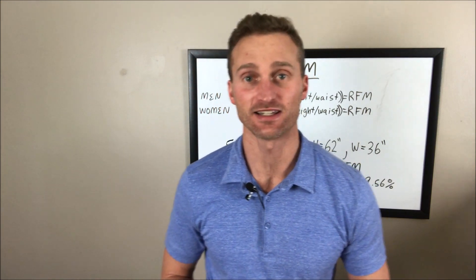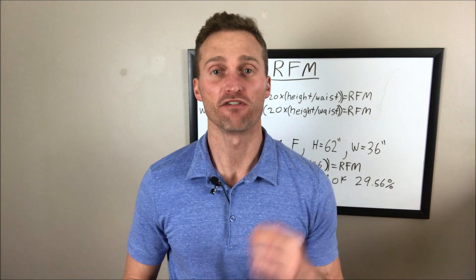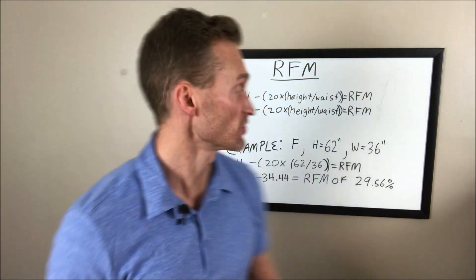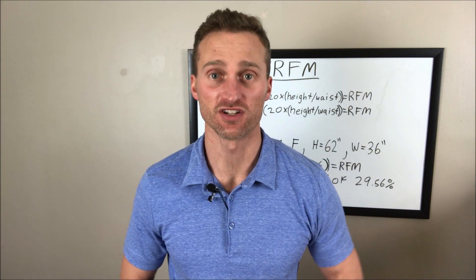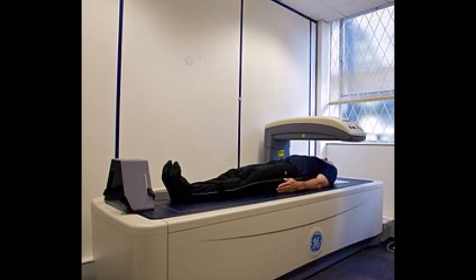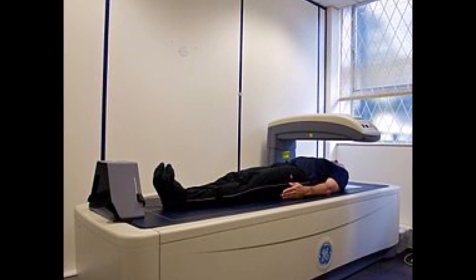On to the subject matter at hand today: how can you, at home without any specialized equipment, very accurately calculate your body fat percentage? The equation is called Relative Fat Mass. This is a relatively new equation. The gold standard at this point for calculating body fat percentage is a DEXA scan — most people know DEXA scans for bone density, but they are also very accurate at measuring the amount of body fat tissue that you have.